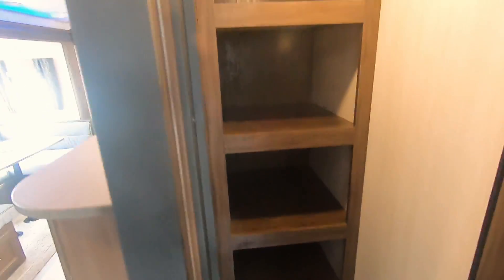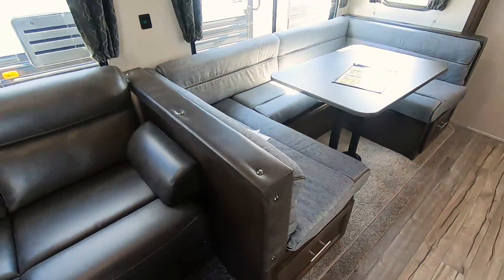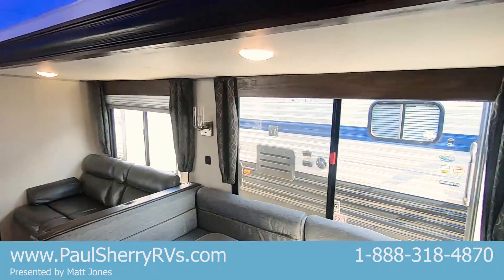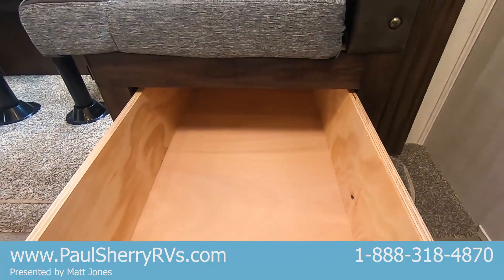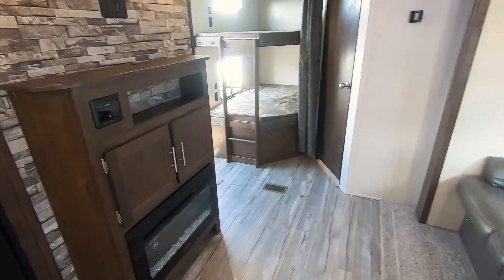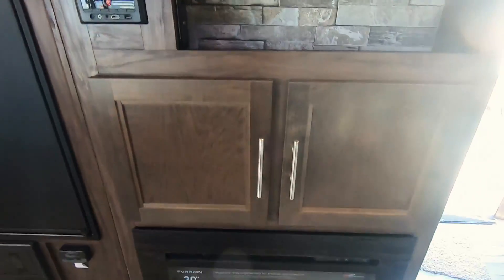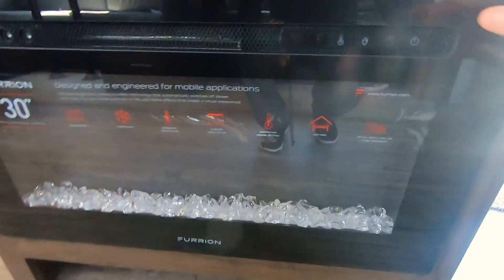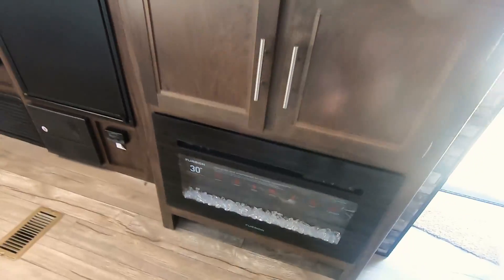In the slide room you've got your jackknife sofa as well as your U-shaped dinette, which folds down into a bed. Huge windows on the slide keep natural light flowing in. Underneath are four-foot storage drawers on either side of the dinette. On the opposite side is the entertainment center for your television, a radio equipped with Bluetooth to hook up your phone, and an electric fireplace that puts out quite a bit of heat.